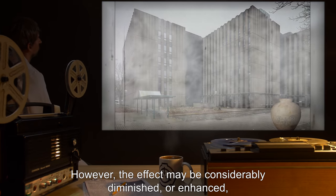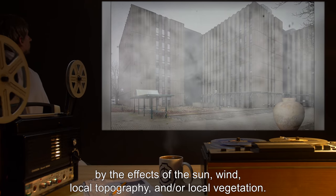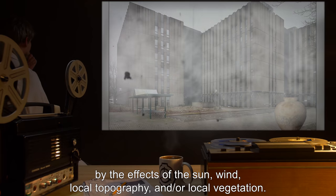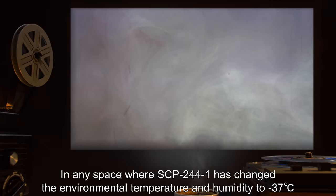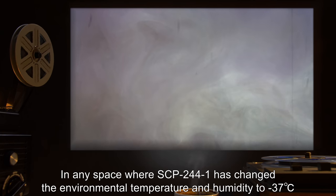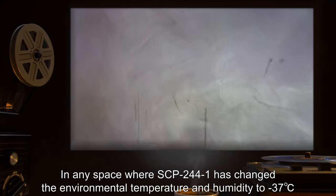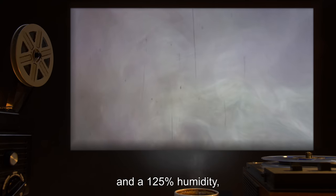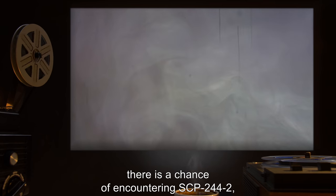However, the effect may be considerably diminished or enhanced by the effects of the sun, wind, local topography, and/or local vegetation. In any space where SCP-244-1 has changed the environmental temperature and humidity to negative 37 degrees Celsius and 125% humidity, there is a chance of encountering SCP-244-2, directly proportional to the amount of time that the area has been fogged over.